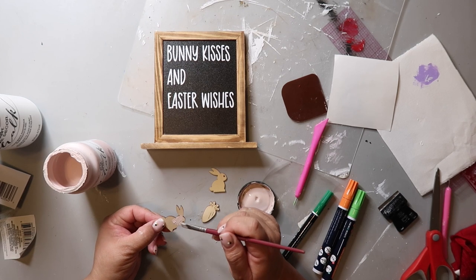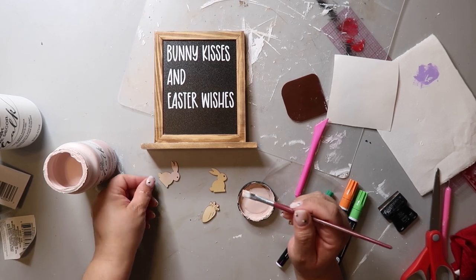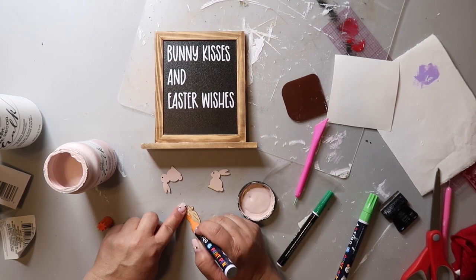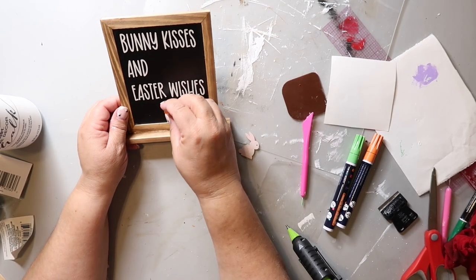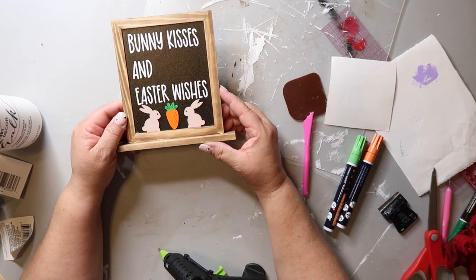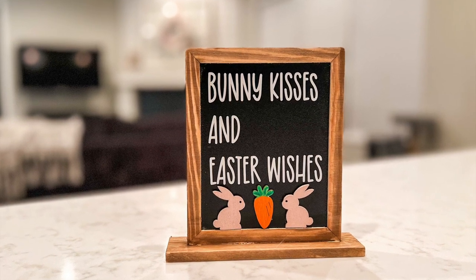I'm painting both bunnies with Folk Art paint in the color barely pink — it seems to be my go-to color this year. I'm painting one side of one bunny, and when I paint the other I flip it so the bunny faces the opposite direction. The carrot is pretty simple: I'm using an orange paint pen for the bottom half and two different green paint pens for the top. Then I'm just hot gluing on the carrot and the two bunnies. This turned out super cute — I love the pale pink combined with the black, white, and brown.